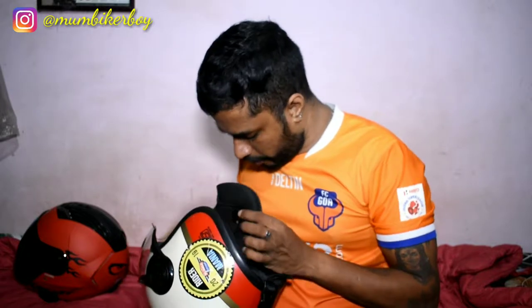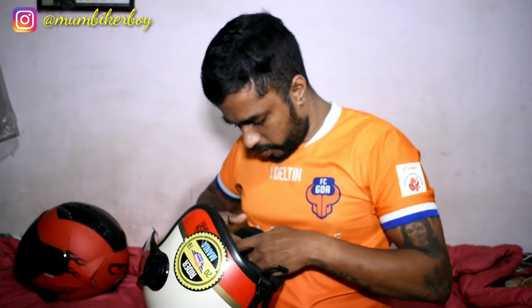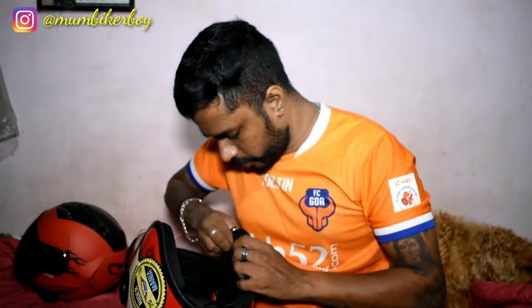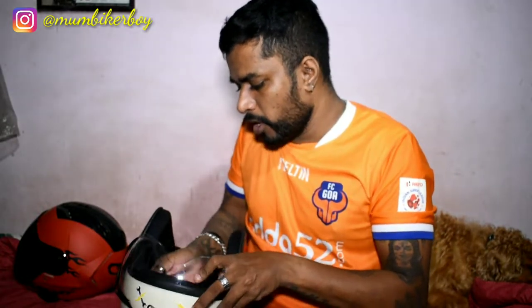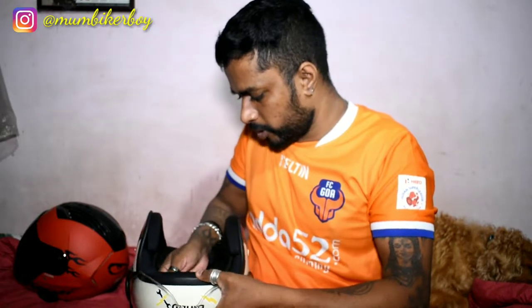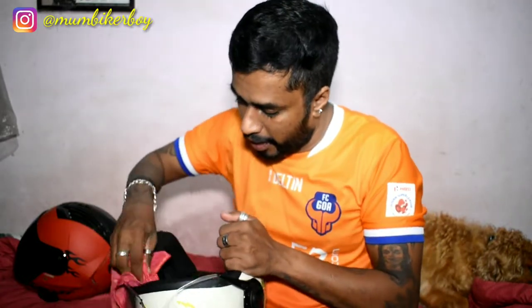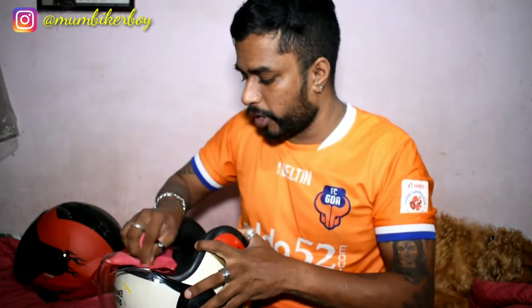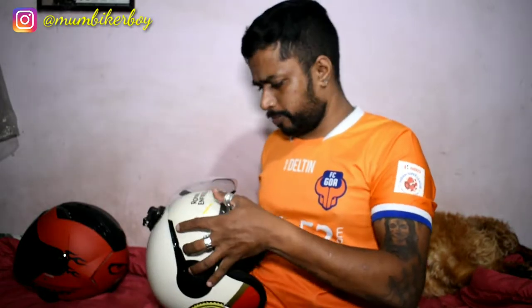That's how easy it is to remove the paddings. Let's put it back — the buckle has to come through, and make sure the clips hold on properly so the liners are seated correctly. It's a little damp inside right now, so place the helmet under a fan to dry. I would advise not using it while wet — you'll catch a cold.